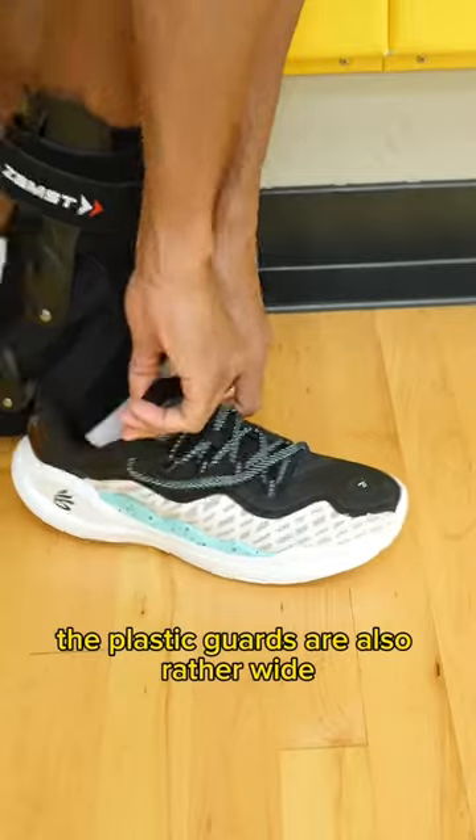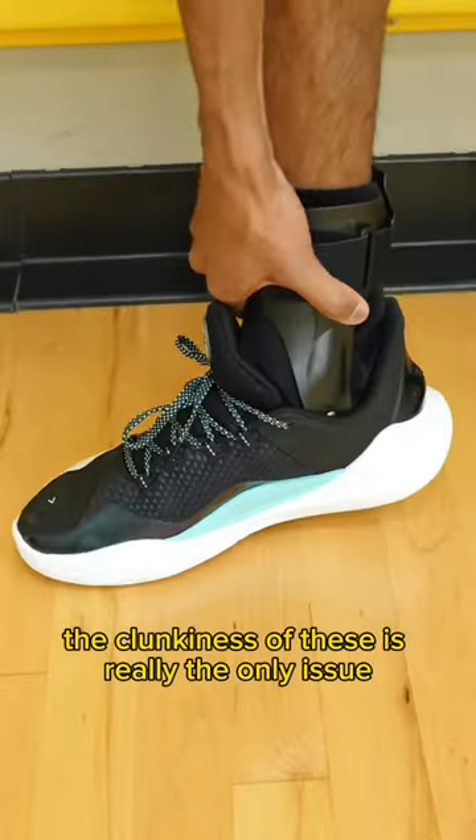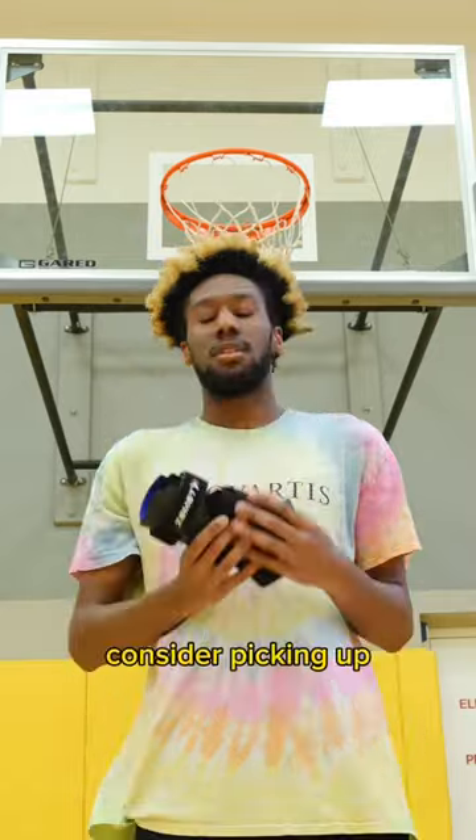They're massive. The plastic guards are also rather wide so it makes it difficult to fit into every shoe. The clunkiness of these is really the only issue, but if you're prone to high ankle sprains like I've become, I definitely think this is something that you should consider picking up.